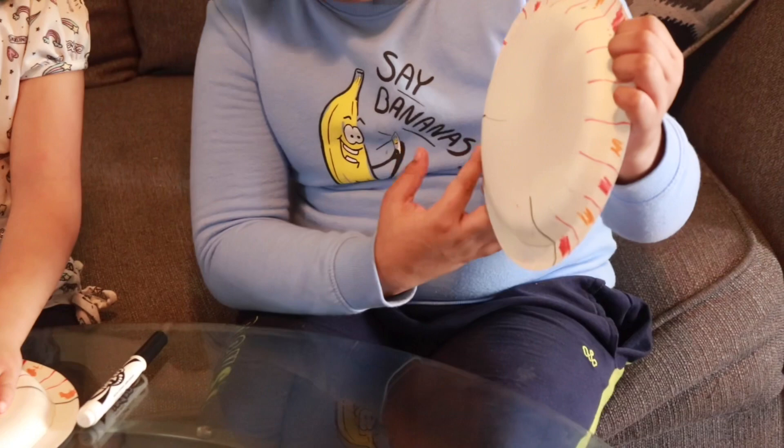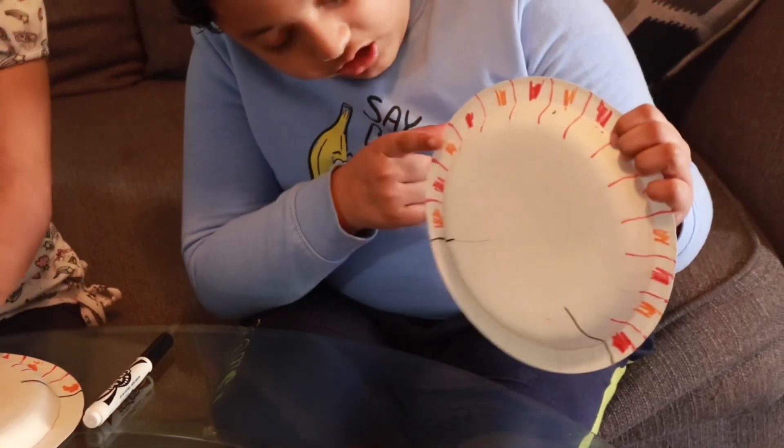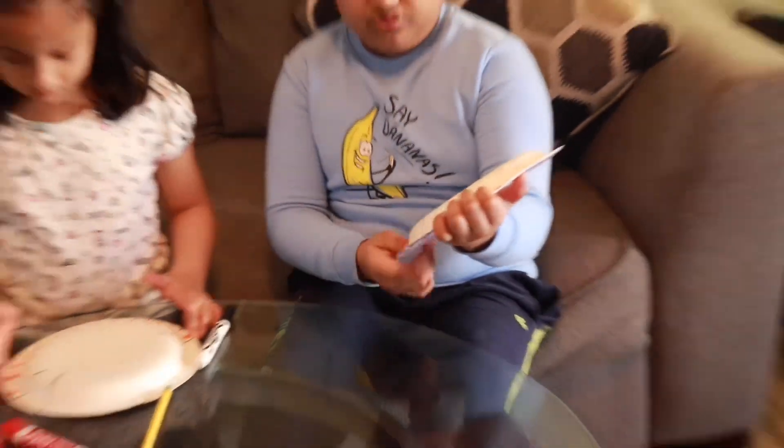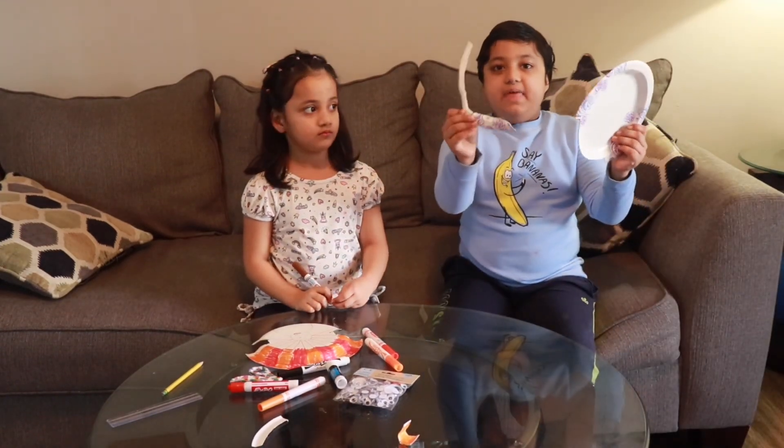The second part is you have to color orange, red, orange, red. First, cut it out. You have to cut this.